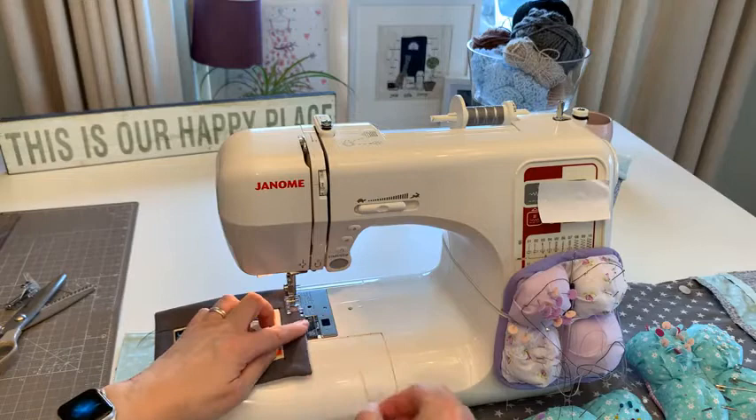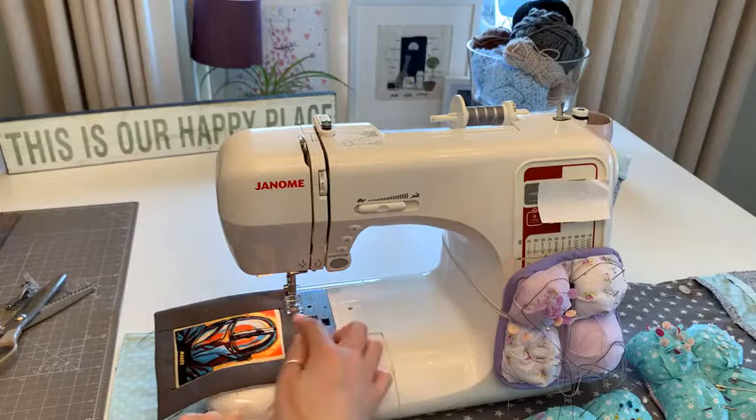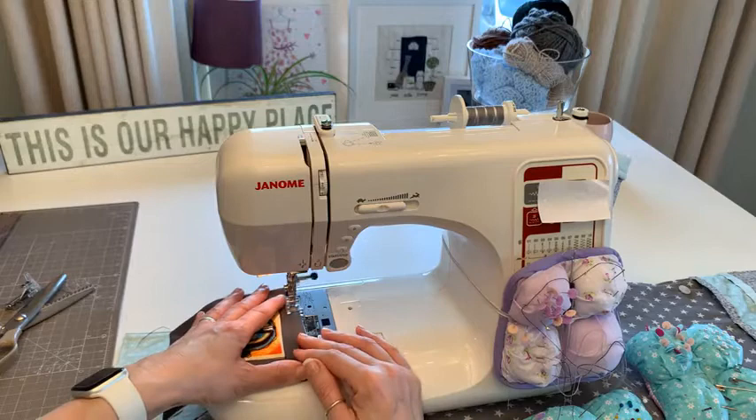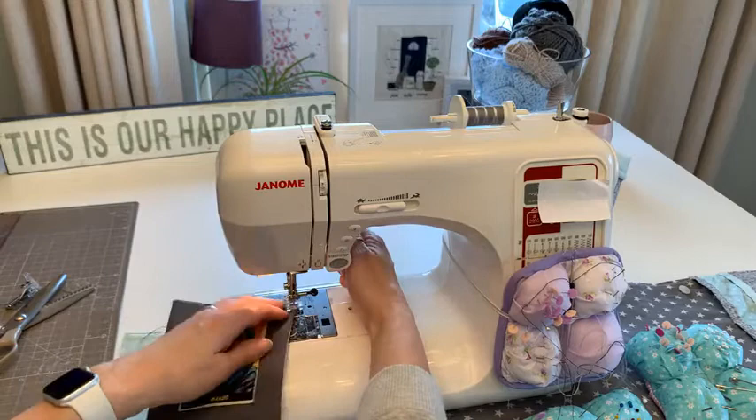I'm taking my pin out now and starting the top stitching where my seam is, with the fabric on the inside edge. I've changed to gray thread - it'll be a little harder to see, but all this is doing is securing the wadding and backing together so that when it goes in the wash everything stays in place.